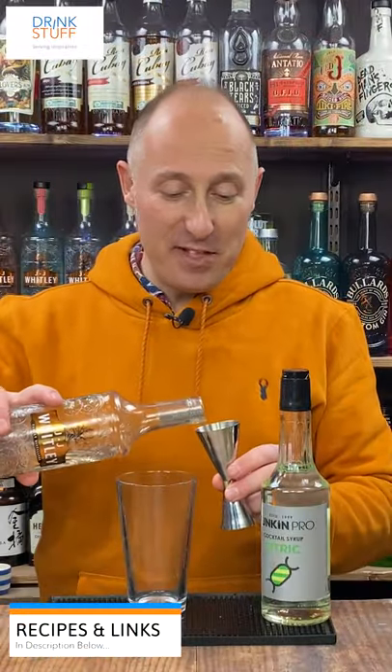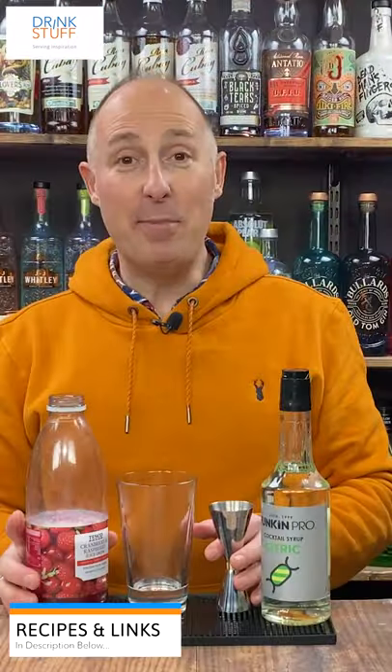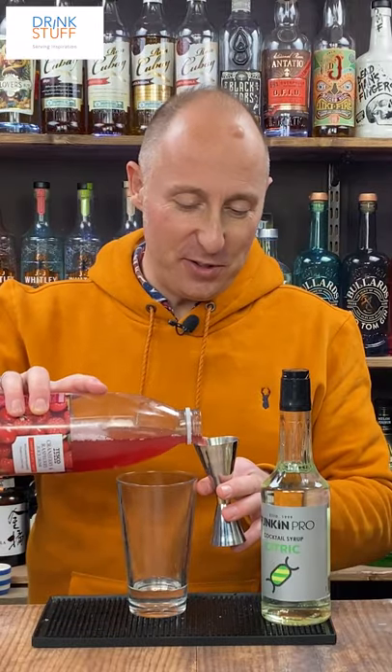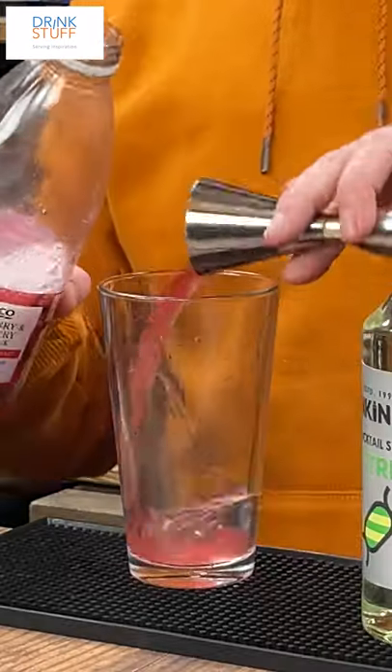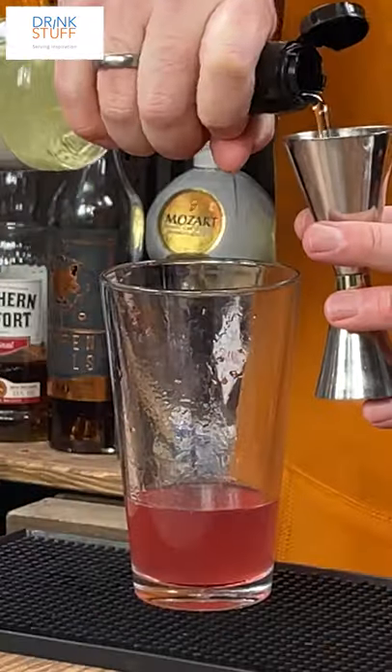In this video, a sherbet sunrise. Ingredient number one: 30ml of a decent vodka. Ingredient number two: 50ml of cranberry juice or cranberry and raspberry juice. Ingredient number three: 15ml of your citrus sherbet syrup.